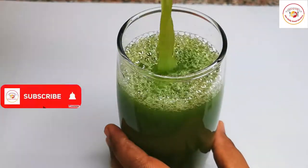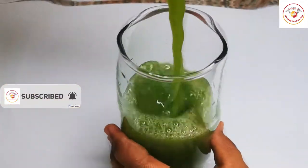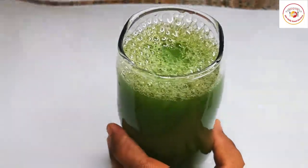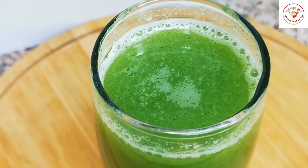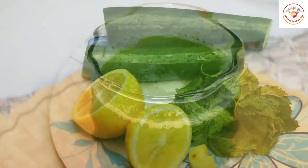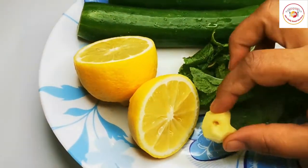Hello friends, welcome back to Styley Bread Kitchen. Today's video is about preparing a healthy natural fat burner drink. Most of us would like to reduce our belly fat, and this is one of the effective drinks for that.